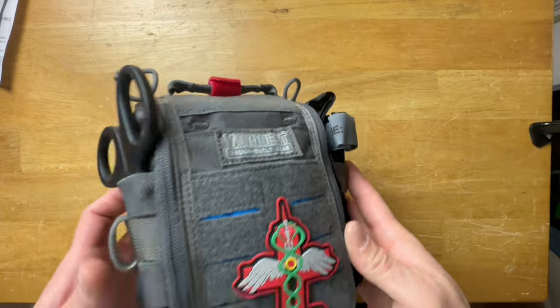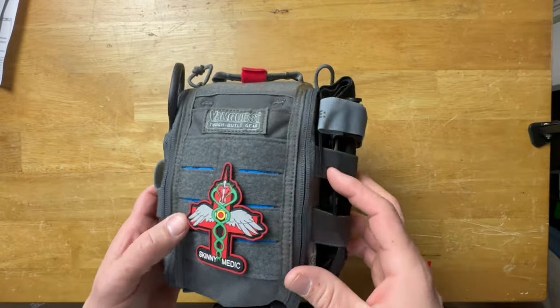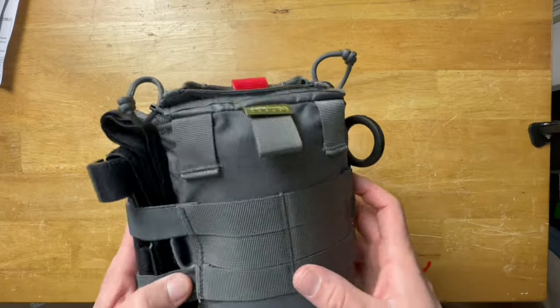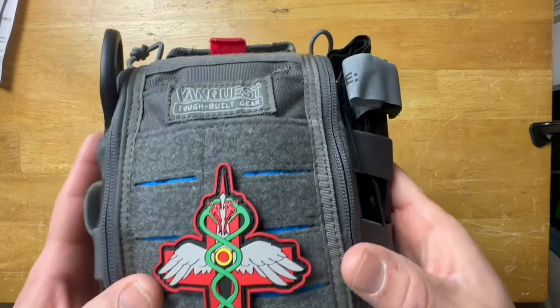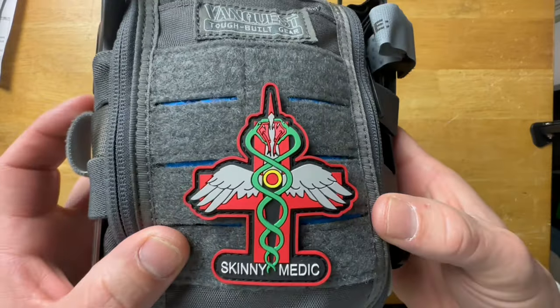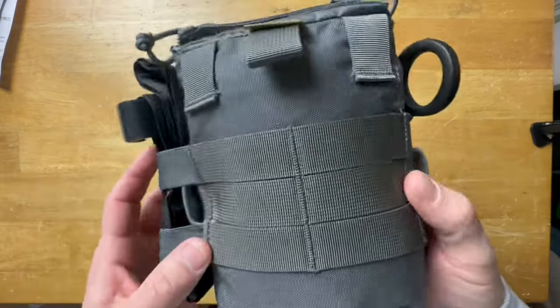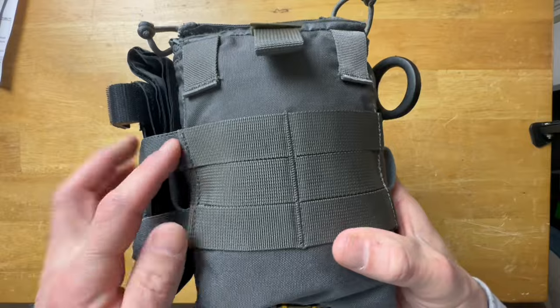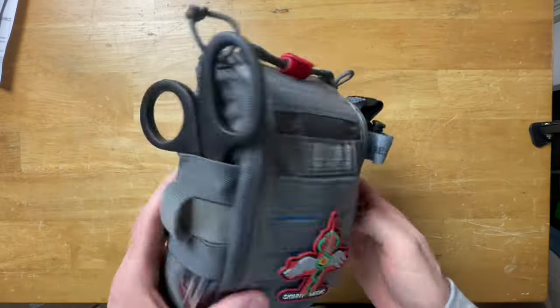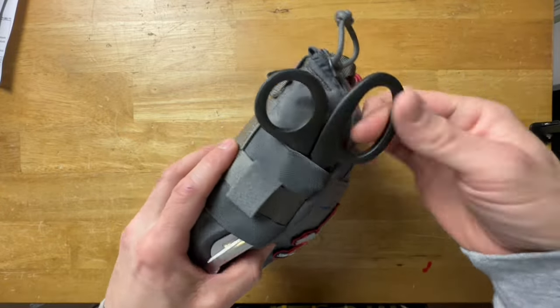The bag itself is very high quality — it's made by Van Quest. Very high quality bags. Available in four different colors if you don't like the gray. There's a bunch of velcro on the front and it comes with a cool Skinny Medic patch — by far my favorite part of this bag. There's also MOLLE on it if you want to hang accessories or mount it to a bag or a MOLLE panel.